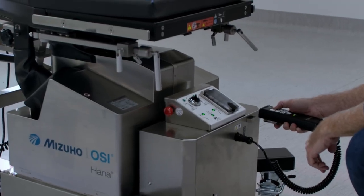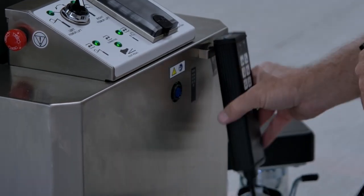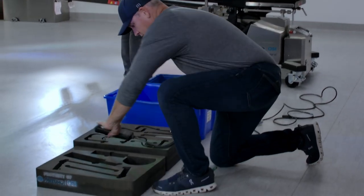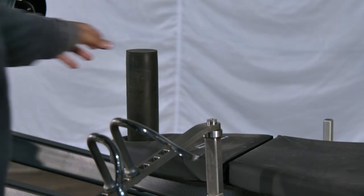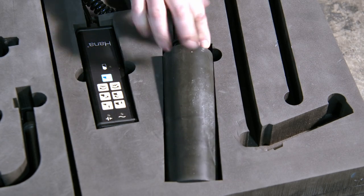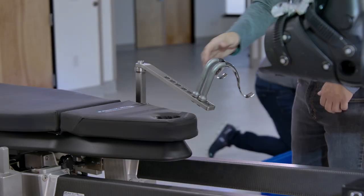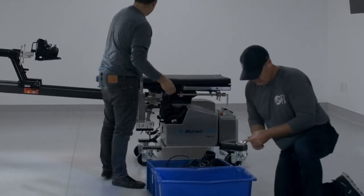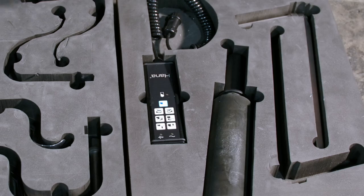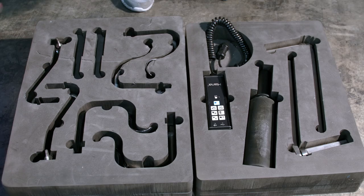Head to the back of the table and take the hand pendant to lower the table. Do not skip this step — the table will not fit in the crate properly if you do not lower it. Once lowered, disconnect the hand pendant and unplug the table from the outlet and the bottom of the table. Place the hand pendant in the foam insert. Remove the perineal post from the table and place in the foam insert. Coil up the extension cord and place in the smaller blue bin. Remove the classic hooks from the femoral support hook assembly and place in the foam cutout. Remove the femoral support hook assembly and place in the foam insert. Remove the femur lift extensions and place in the foam insert.